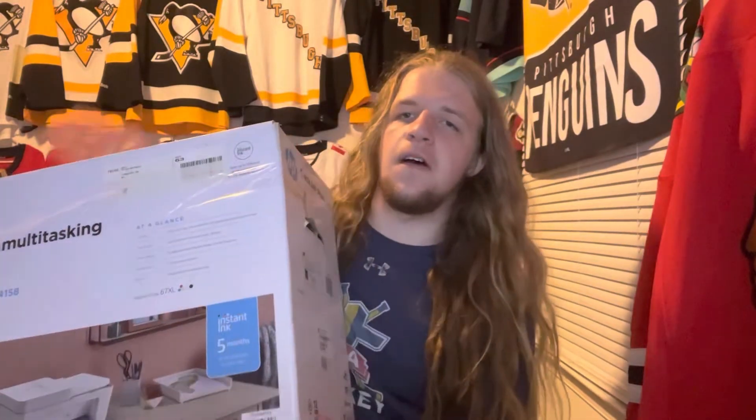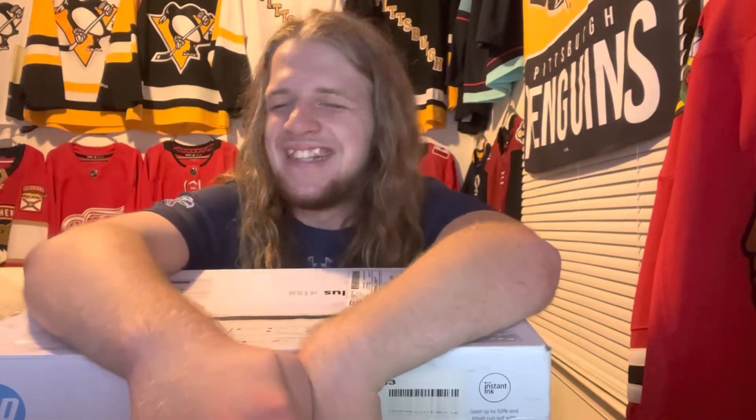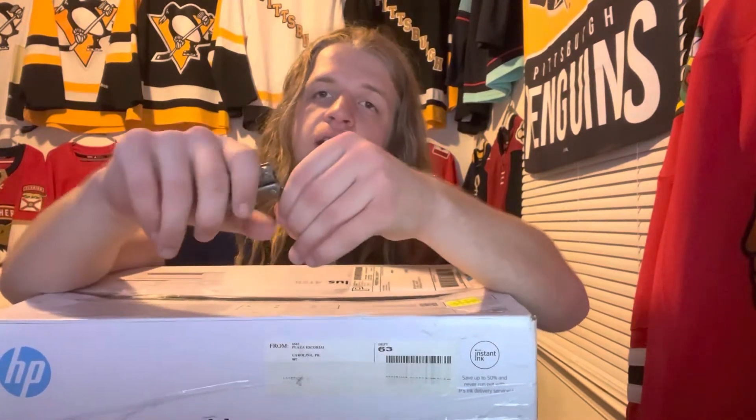All right, what is going on everyone. This is going to be a little different of a video than normal. It is an unboxing but not one you're used to seeing — you're used to seeing jersey unboxings. This will not be a jersey; this will be something entirely different. The packaging is not at all what it seems. The seller did not have any plain boxes, so it shipped in a printer box from a random eBay seller. I'm going to cut into this and show you what it is.